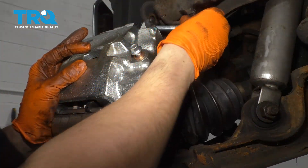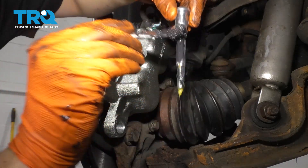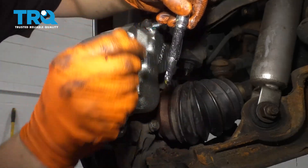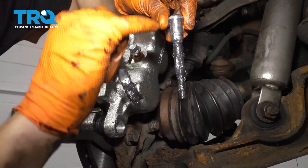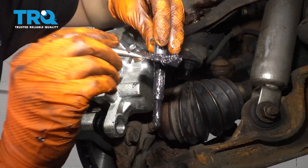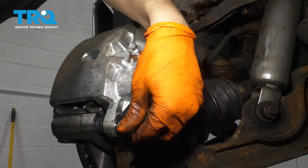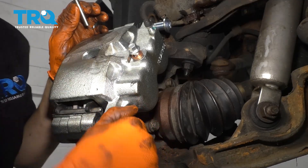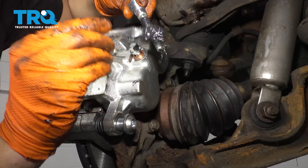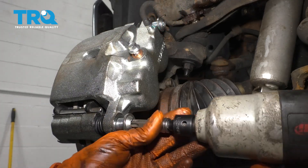Place the caliper up and over, making sure the boot doesn't get pinched. Use one of the sliders and just leave it there to hold the caliper in place. While that one's holding, grease up the bottom slider — coat it in a nice layer of grease and get some up right in that ridge where the boot seals, otherwise water can make its way in. Slide it in and start the threads. Pull the top one out and do the same. Slide it in, start that one, bottom them both out, and torque them to 80 foot-pounds.